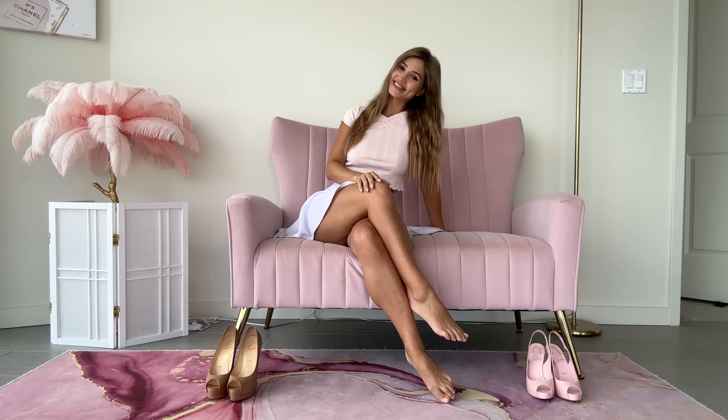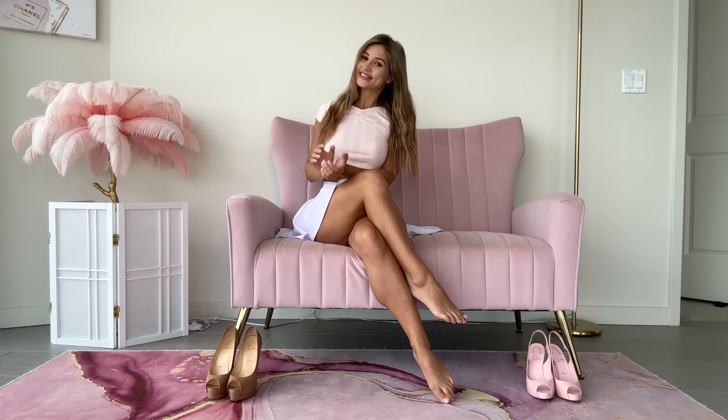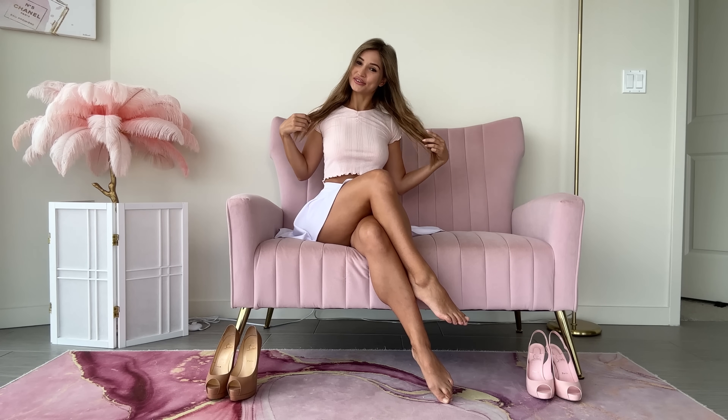Hey guys, welcome back to my main channel. It's Waltina here and today I'm back with another video. Today I have heels trying on for you guys again. I'm trying on two pairs of my favorite Louis Vuitton heels with my cute spring/summer outfit. Let's go ahead and get started.